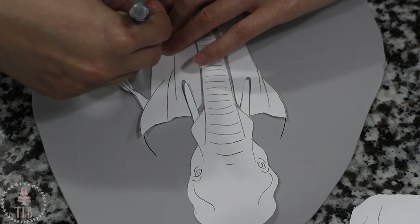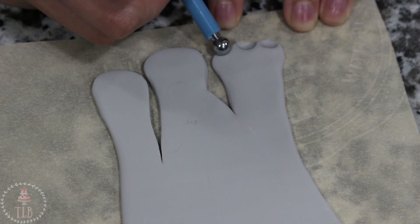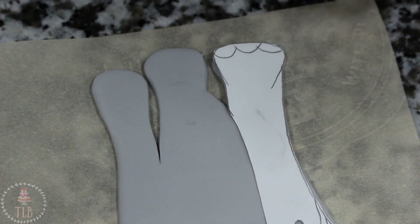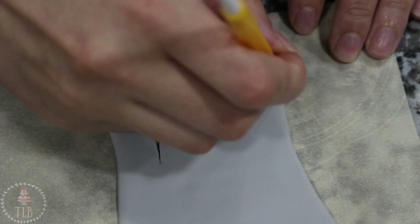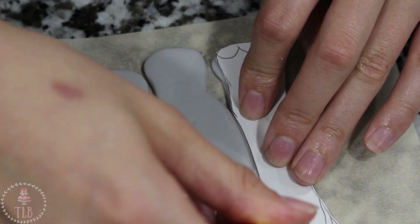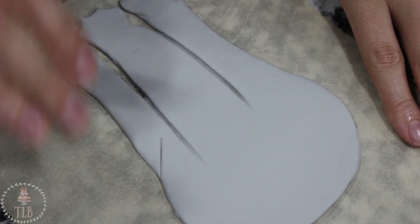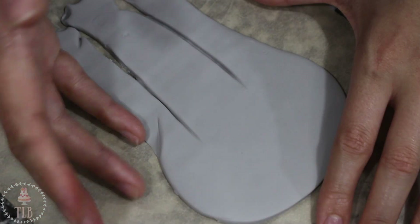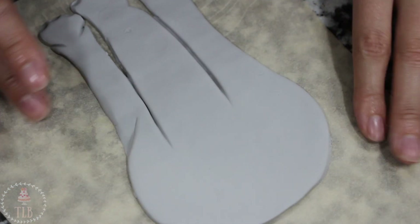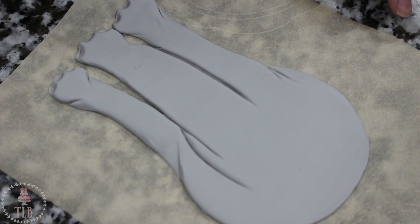Using my exacto knife, you can see I'm leaving a little bit extra on the leg portion — this is just so I have something to stick the head to when I attach it later on. Using my balling tool, I'm marking in three dents on the bottom of each foot for the nails. Using my template as a guide, I'm marking out all the pre-existing lines and then going over those with my fondant tool. I'm using my finger to go over each of the lines to create a little more dimension — I want this to look like the legs are in the front and in the back.